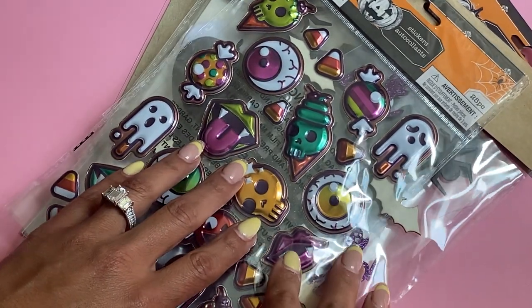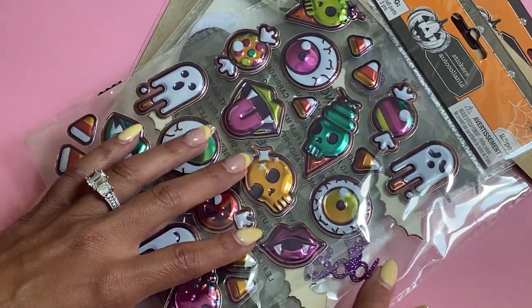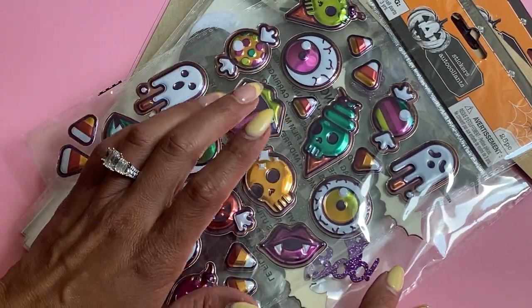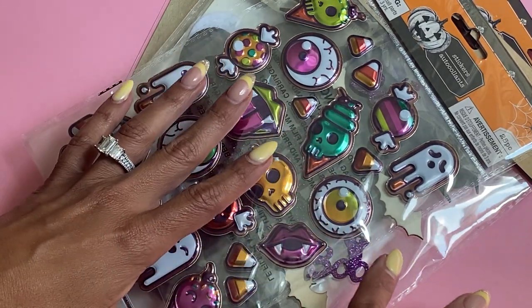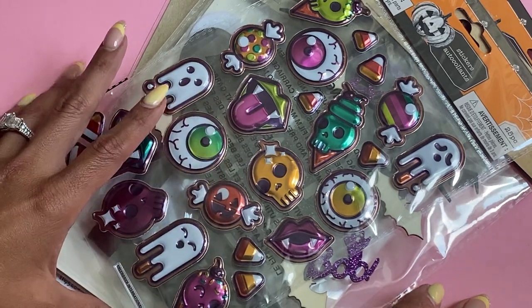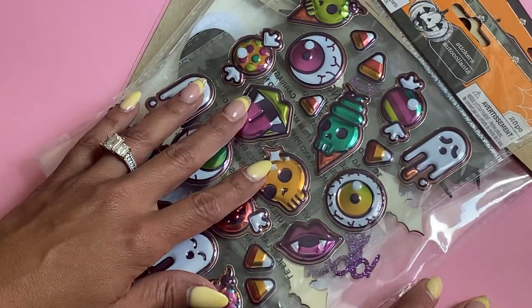Hello, crafty friends. It's Erica, Scrap Diva 29. Welcome back to my channel. I am coming on today with a Dollar Tree haul. I got a chance to run into Dollar Tree — actually, I think it was last week. I just didn't have a chance to share what I picked up, but I wanted to come on and do a video of the Halloween goodies that I found, so I'll jump right in.